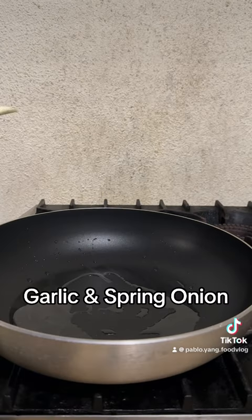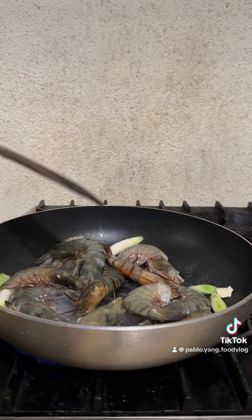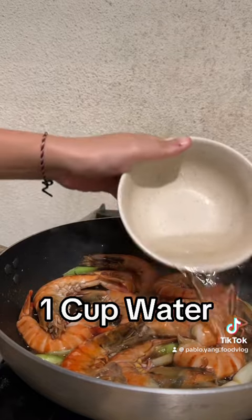Heat oil, throw in the garlic and spring onion, then throw in the prawns and fry until they turn orange. Now add the sauce that we just made and add a cup of water.